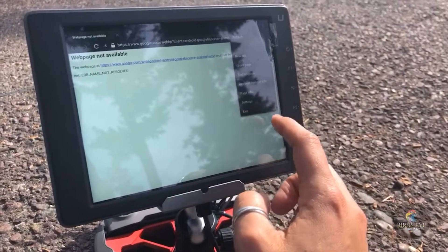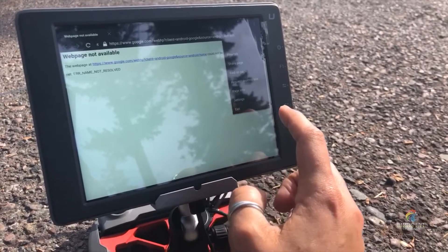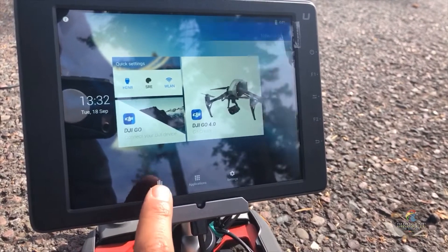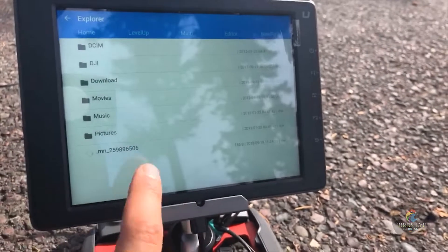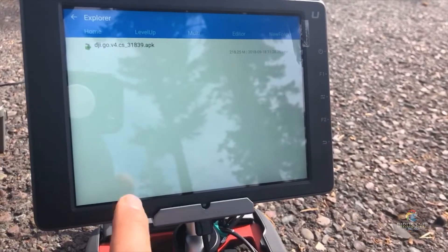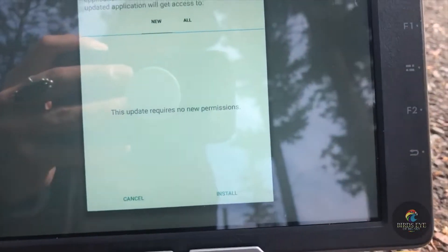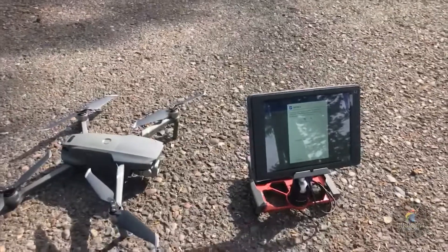To exit, you open up the three dots and click exit. Back at the main screen, click Explore, then Internal Memory, then Downloads — and that's where you'll install it. Once you click it, click Install, and it'll be compatible with the Mavic 2.